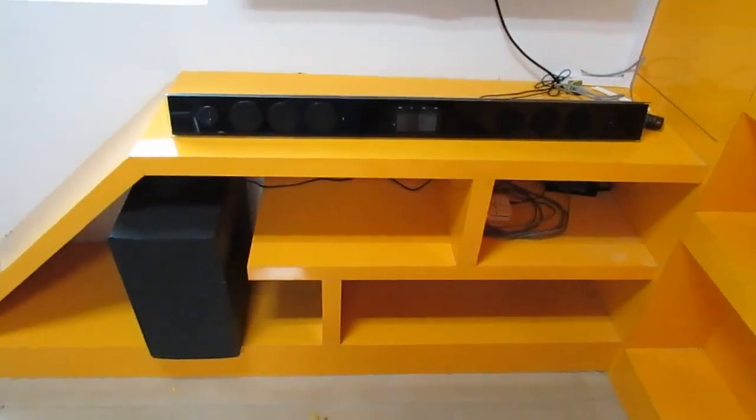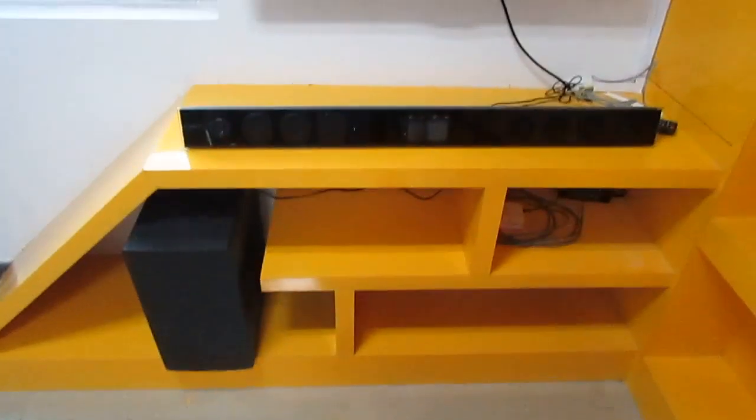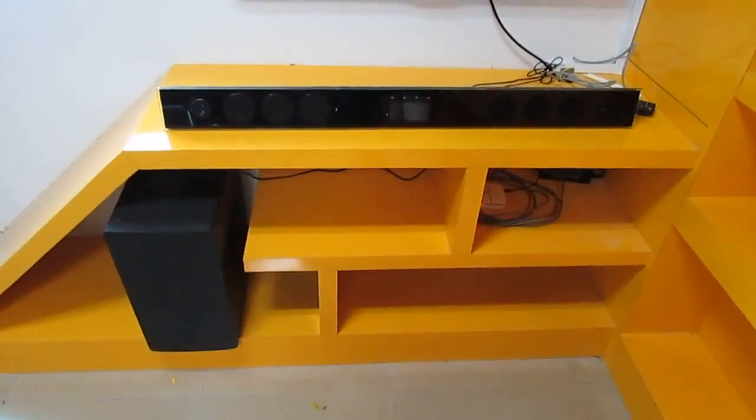Hello, let me show you how to use the Wi-Fi speaker. Here is the Wi-Fi speaker.